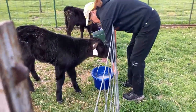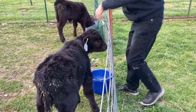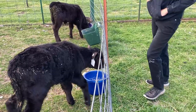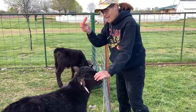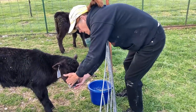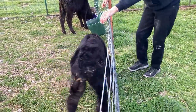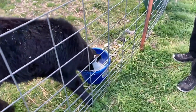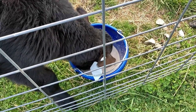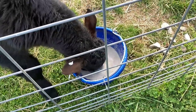Betsy's still getting used to the bucket — she still wants to suck the bottle. Look at her trying to suck my hand. If I set that bucket there, she just stands and looks at it. So what I have to do is give her a pacifier. I put this in her mouth — let's turn her around for you — and watch what she does. Got it in her mouth, and then she sticks it down in the bucket and starts sucking the milk through that nipple. Isn't that something? She sticks her nose all the way in that milk, sucking it like a straw through that nipple.